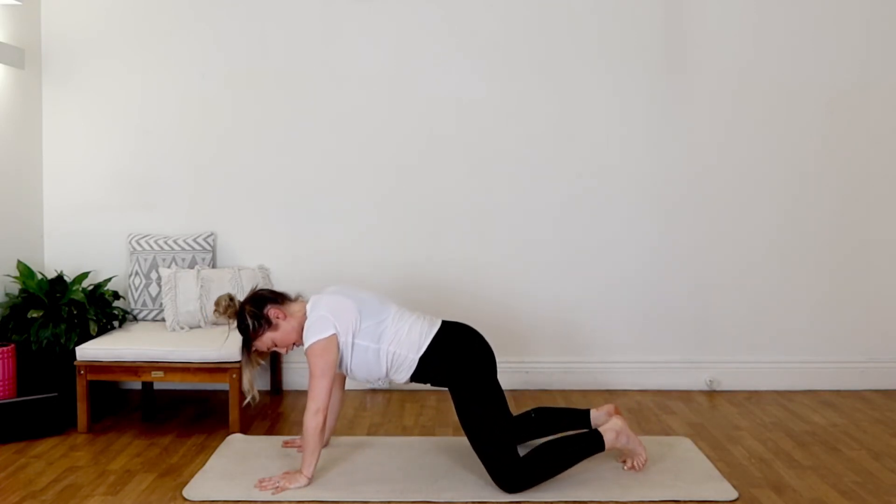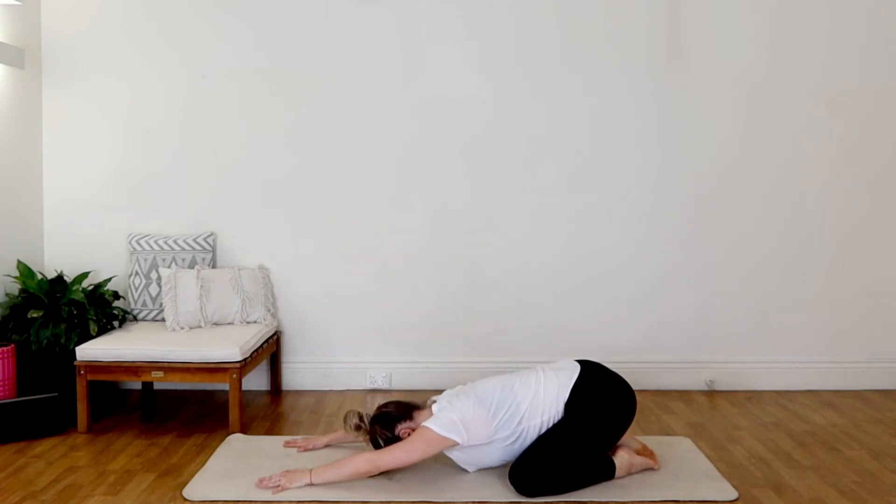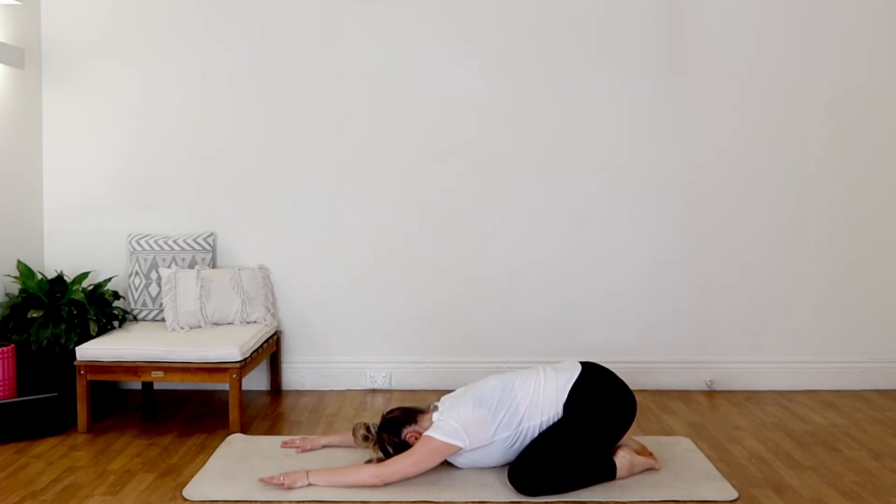Come to child's pose — knees nice and wide, send the hips back and down. Start returning to your calming breath — big breath in through the nose, big breath out through the mouth. What we're doing here is just noticing the difference in the energy after moving our body through a faster flow, and noticing how quickly we can change our state with our breath. Inhale, exhale it all out. Feeling that sense of calm arriving in the present moment. One more full round — inhale, big breath out, exhale.